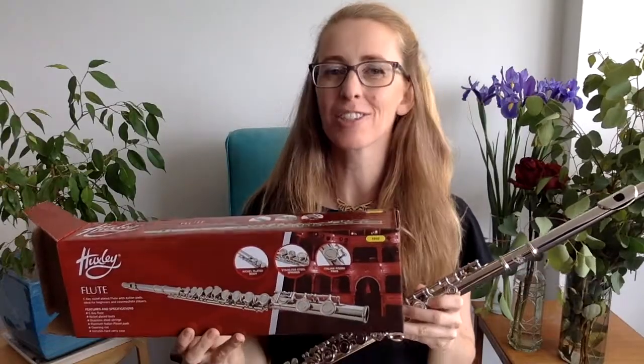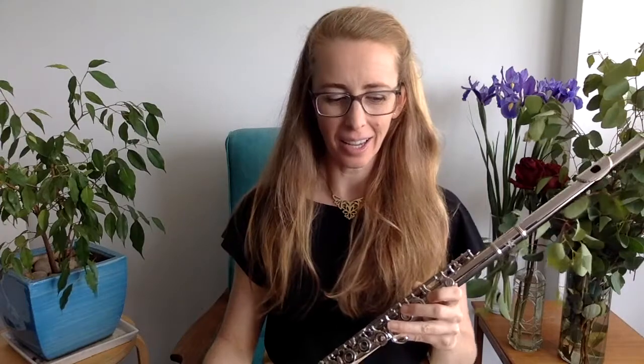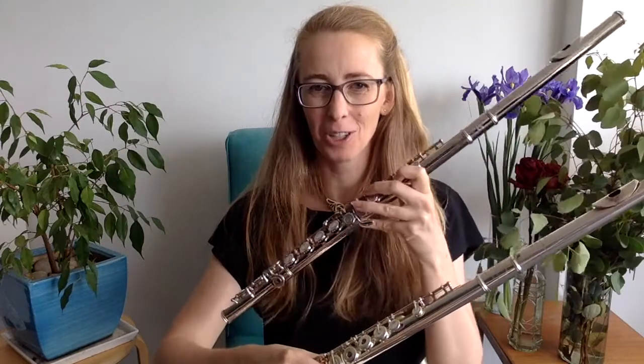I have just unpacked this cheap as chips Audi flute — it was the equivalent of about a hundred US dollars — and it actually sounds pretty good. So I'm going to compare the sound between the hundred dollar flute and the ten thousand dollar flute, which is my one.